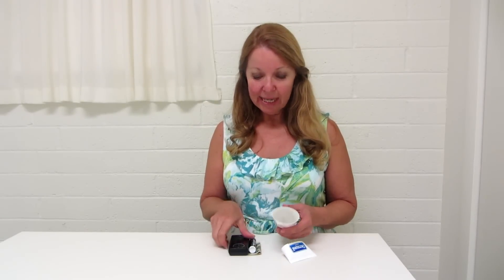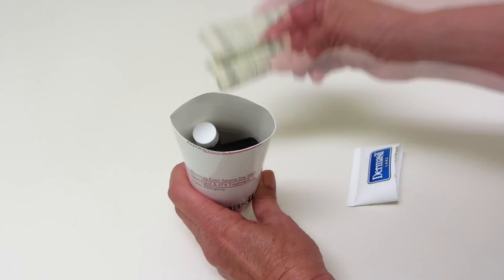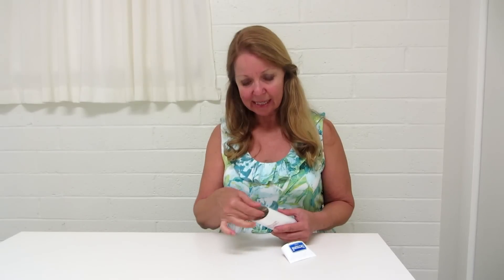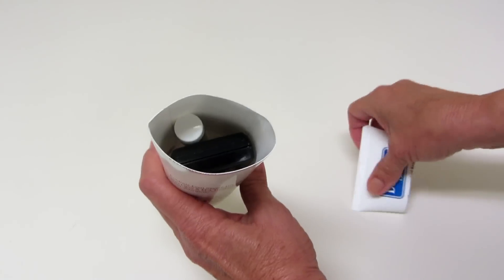Now I can take my cell phone and stick it inside. I can take a chapstick and place it in here. I can take some cash and put it inside, and even if I wanted, I could still have room to put in maybe a key or a credit card.